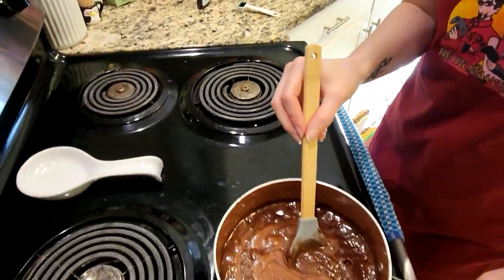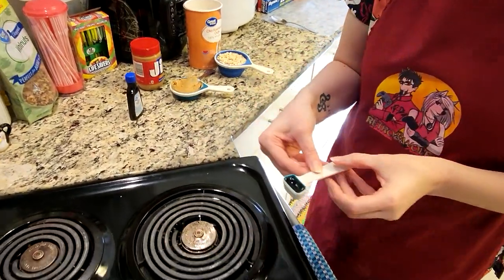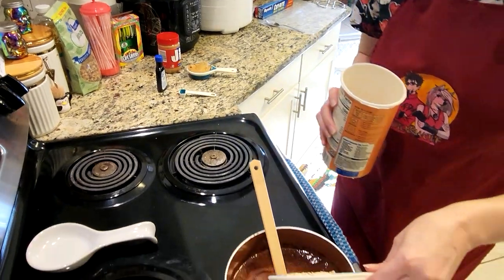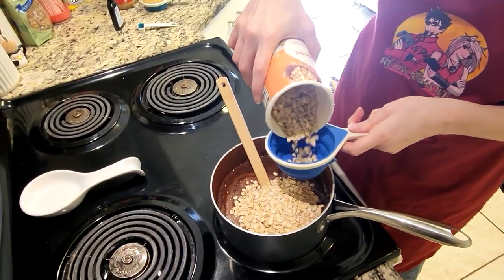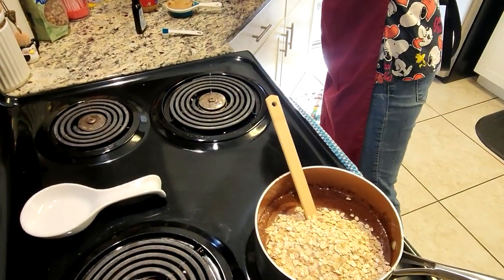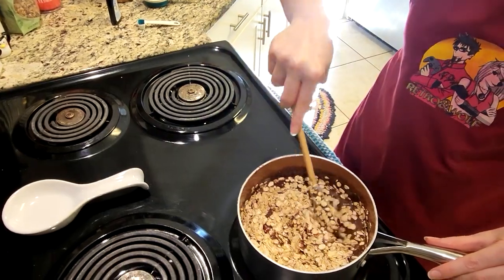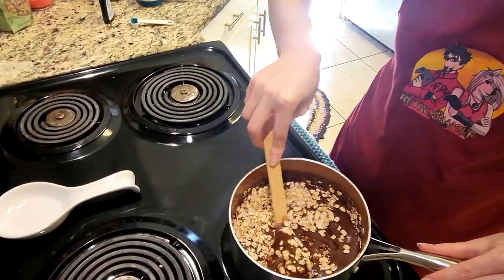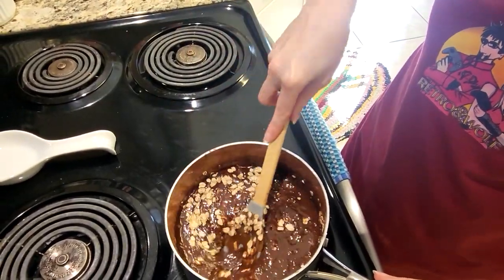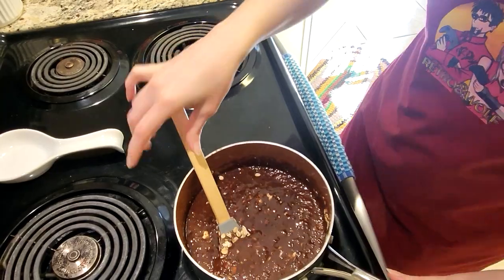We're taking this off the heat — no more cooking. Now we're going to add one teaspoon of vanilla and two cups of oats. I only have a one-cup measure so I'll add a second one. I'd recommend mixing those two ingredients together before you add the peanut butter, because if you put the peanut butter in before mixing, it'll all clump together and be much harder to mix. Go ahead and dunk those oats into the chocolate mixture.